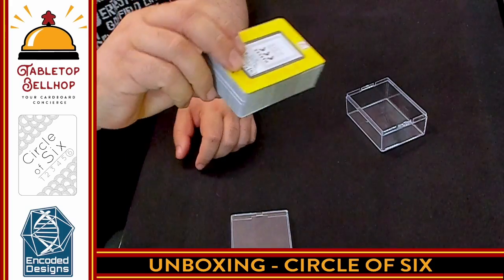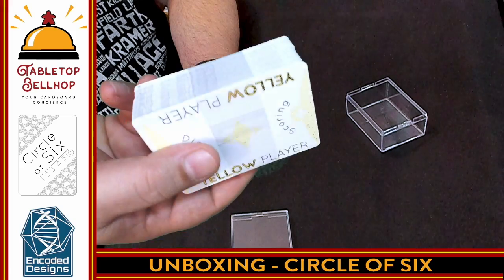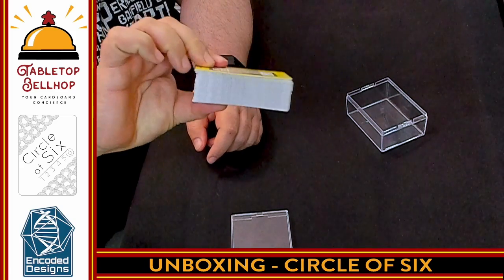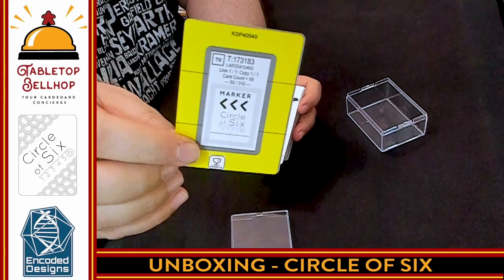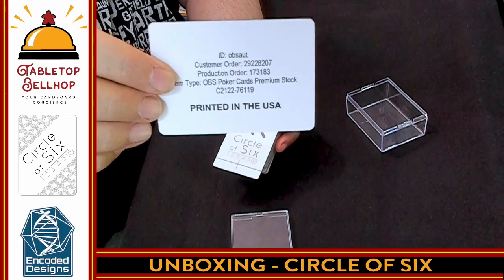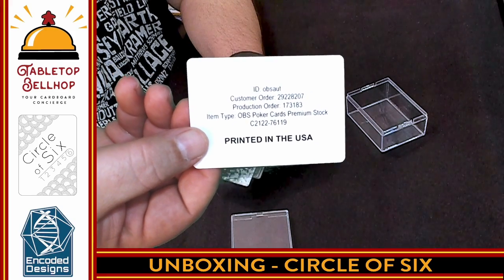It comes with a plastic sleeve on the cards — there's a plastic sleeve holding this entire deck together, so big props on that. There is a cover card here from DriveThru Cards that notes it was printed in the United States and includes information like the ID number, customer order number, product number, and so on.